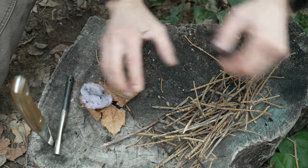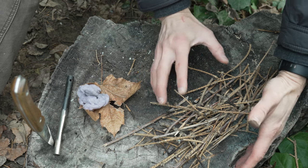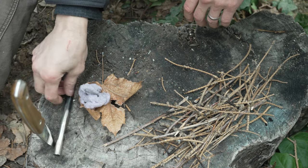I've got some new dryer lint here, and once you think you've got enough kindling, you're going to want to get double this — this is not enough. Anyway, I've got my knife here, it's got a 90-degree spine, and I've got my ferro rod.